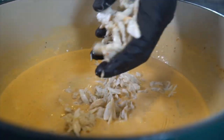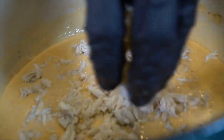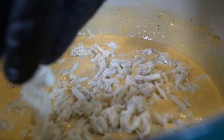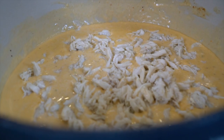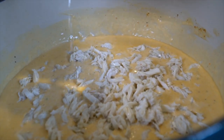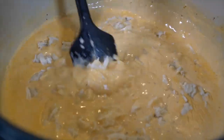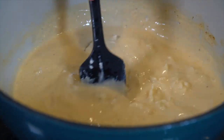Here we're using some nice lump crab meat. If you can get your hands on some fresh blue crab, that's the way to go. But if not, lump crab meat will work just fine. If you're on a budget, you could even use claw — don't tell anybody I told you that. Going in with a little bit more sherry wine, and now we're going to mix that crab meat into our soup. You want to add the crab meat at the end because the crab meat is already cooked.